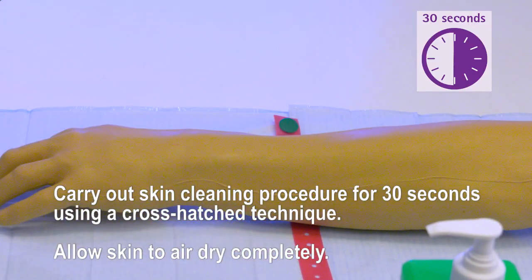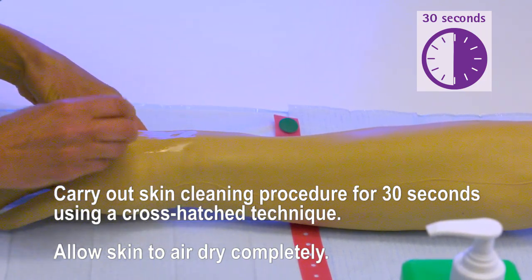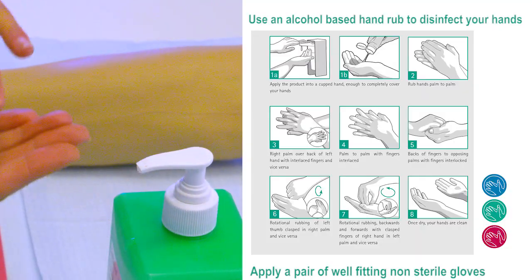Carry out the skin cleaning procedure for 30 seconds using a cross-hatched technique. Allow the skin to air dry completely. Alcohol gel your hands and apply a pair of well-fitting non-sterile gloves.